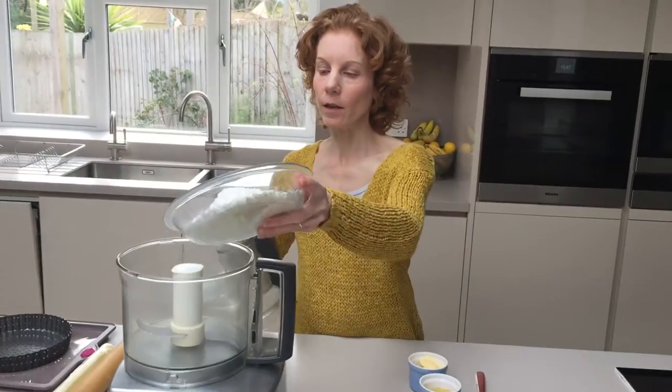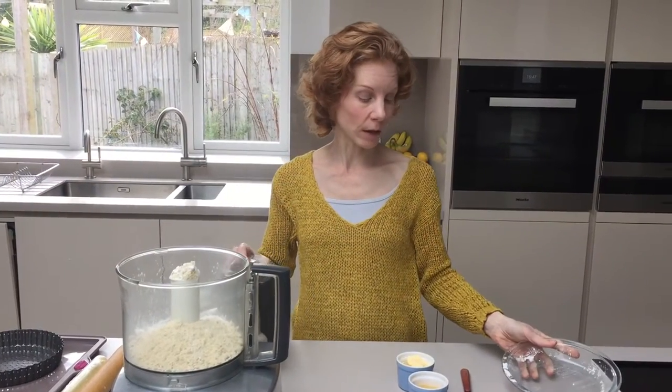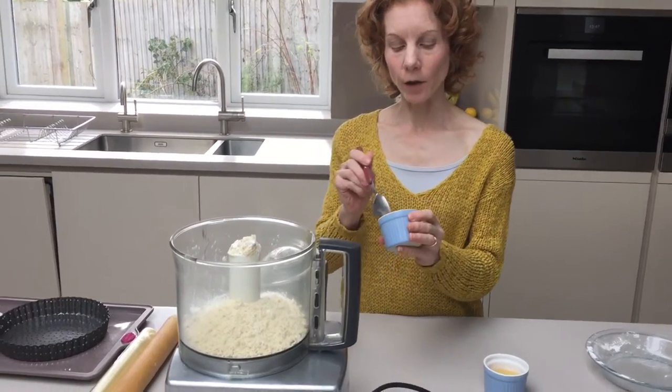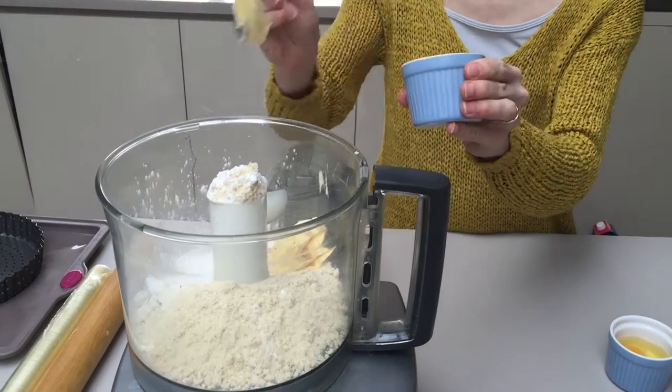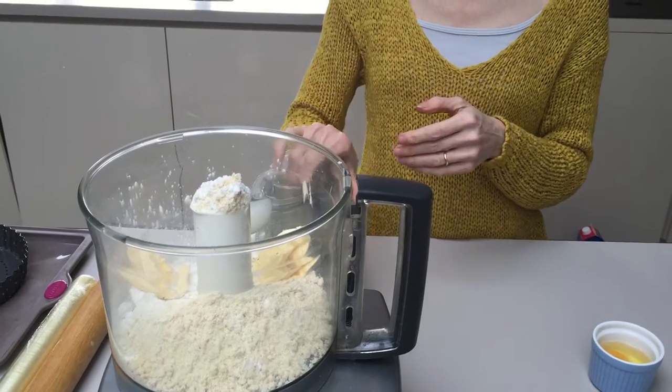Put that for ease into a food processor. You can do it by hand but it's just so much easier to do it in a food processor. Then you need to add your fat. Now you could add ghee or butter if you can eat that, or coconut oil or pure olive oil if you want to use that.